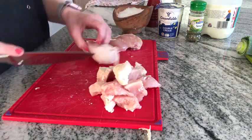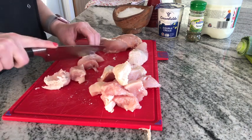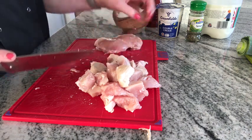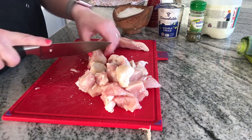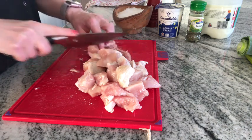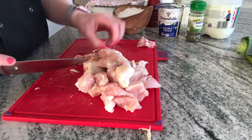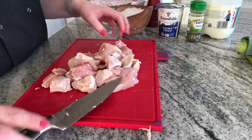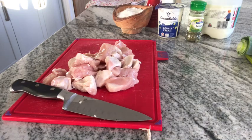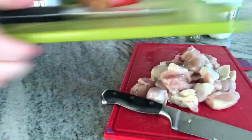I'm just going to cut these into smaller chunks of even size using the claw technique, just to keep it still as I cut. I had three chicken breasts in the freezer, so this will serve three people and the pastry is definitely enough for a pie. That's the chicken prepared — I'm going to wash my hands.